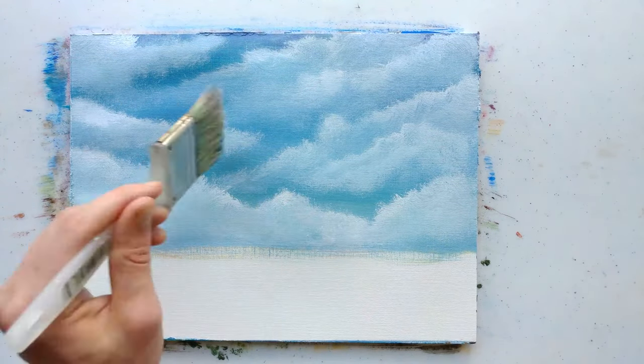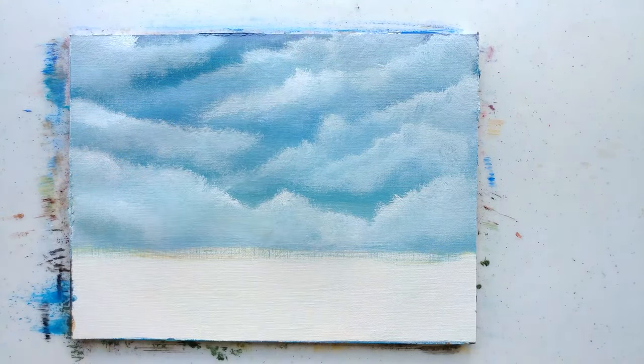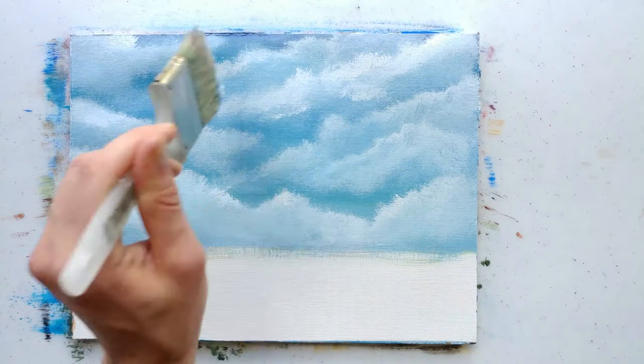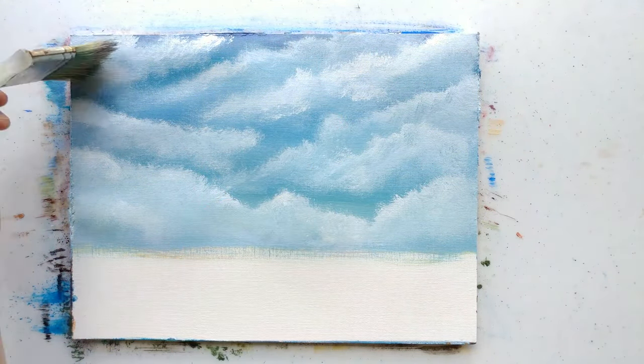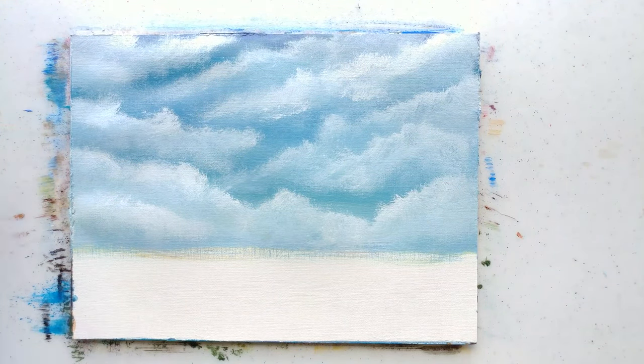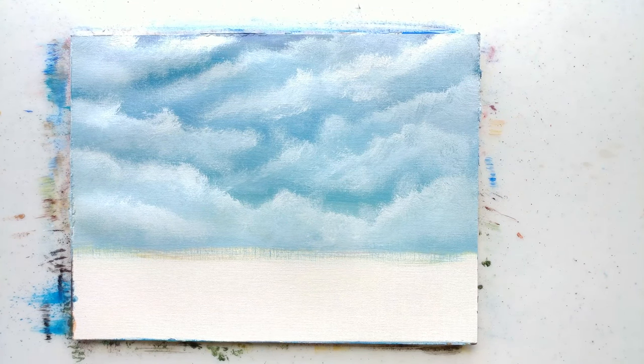You don't need a fine artist paintbrush to paint — any old brush will do. I just dip the corner of that into titanium white and do swirling strokes to make these clouds, in kind of irregular but cloud-shaped shapes. It's just a swirling stroke to make that happen.